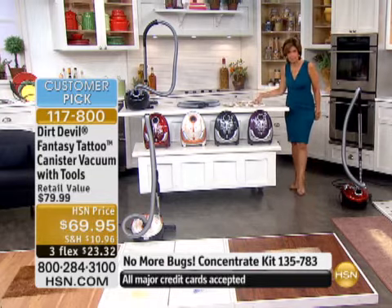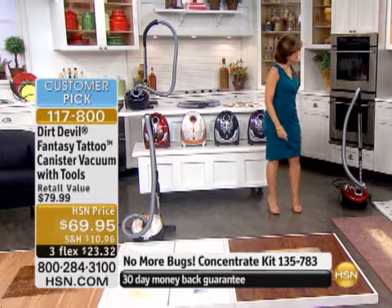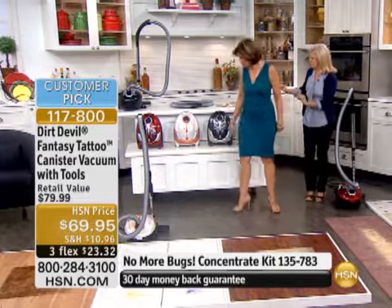We're going to include for you 10 of your bags as well — everything you need. Let's bring in Julie Trusty, who brings us our Dirt Devil. Who said that vacuum cleaners couldn't be hip and cool? They're fun and they're fashionable.